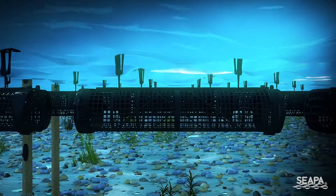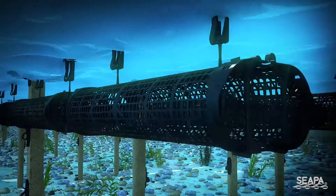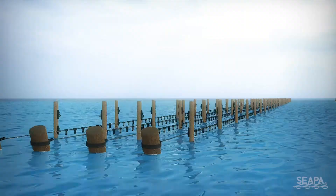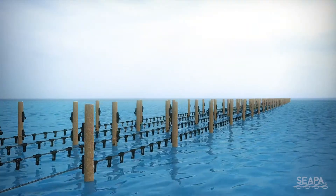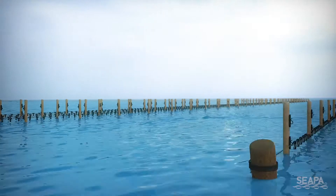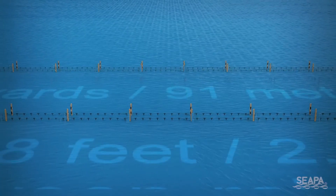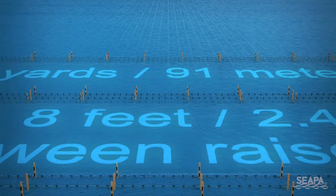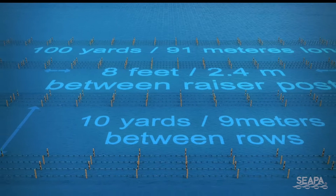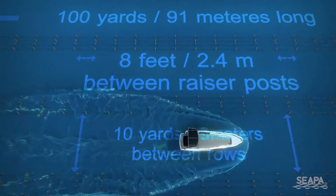SEPA Oyster Baskets have been designed to suit a wide range of farming methods, including the adjustable long line system. Adjustable long lines are laid out in manageable rows that enable precise farm management and easy access to stock. These rows are set up as either 2, 3 or 4 lines, 100 yards in length, which provides room for approximately 4 rows per acre.